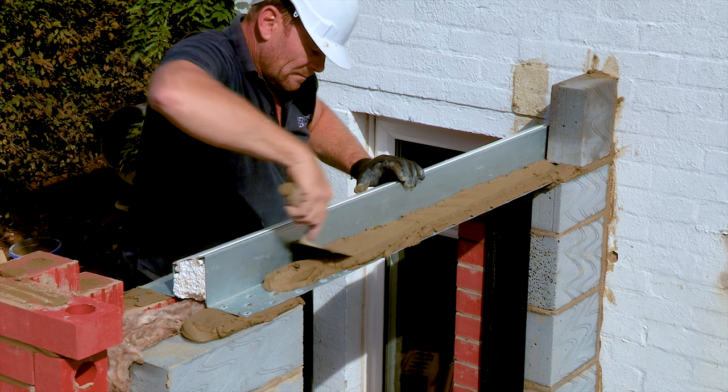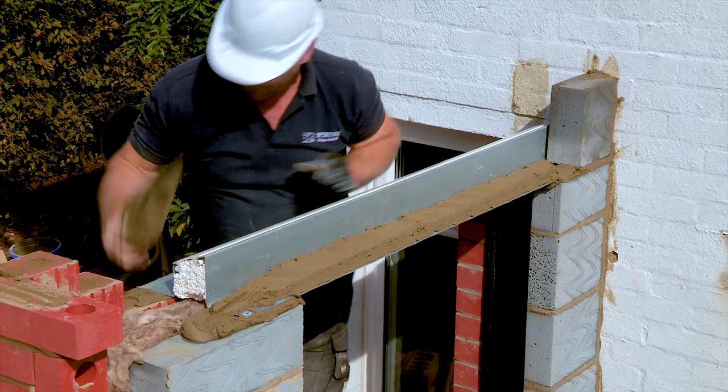The final point is about altering lintels. We all get it wrong sometimes — order one that's too long or too short. If you're tempted to cut a lintel, don't do it without expert advice. Phone up Keystone Lintels engineers and ask them if what you're intending to do is safe and acceptable. It doesn't matter if you have too big a bearing on a lintel, but it does matter if you shorten one and it becomes dangerous.